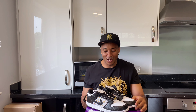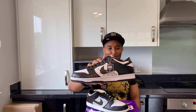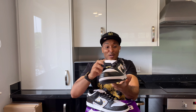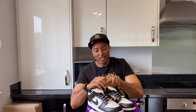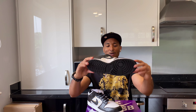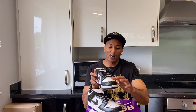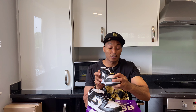My SB Dunk Low collection is starting to grow - I've got some nice things and I try to do one by one. If you guys keep watching, leave a comment, like, and subscribe - that helps the channel keep growing. So yeah, straight away: it's got pencils, it's a black midsole, it's white, and two white boxes. It's a nice material, not crazy, but it's soft.